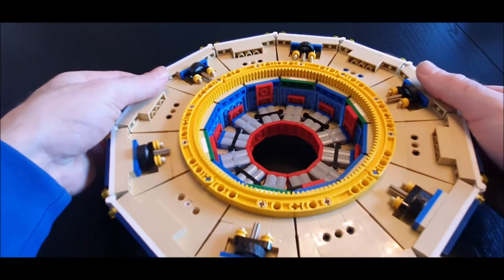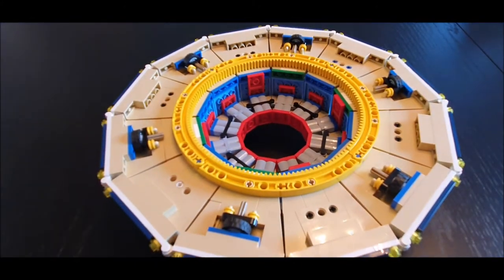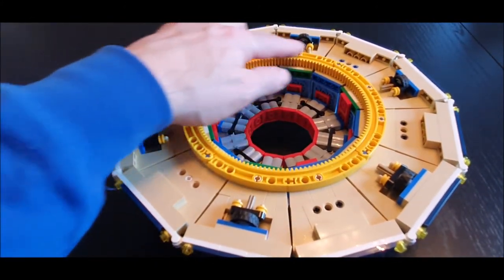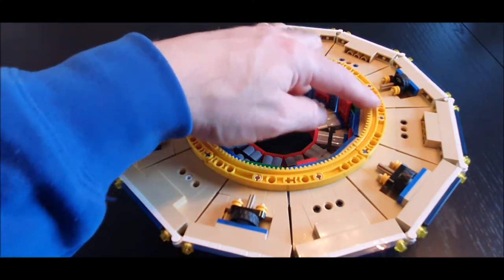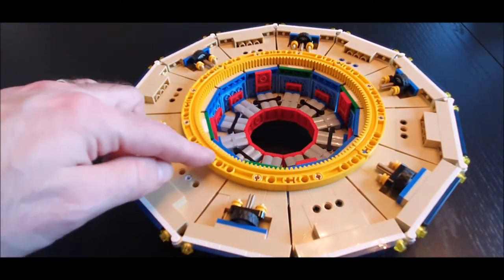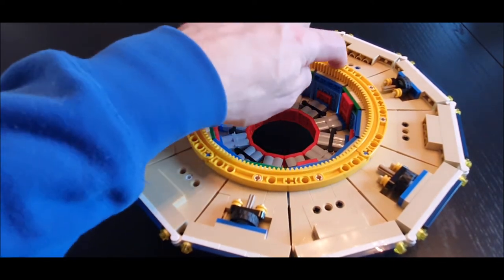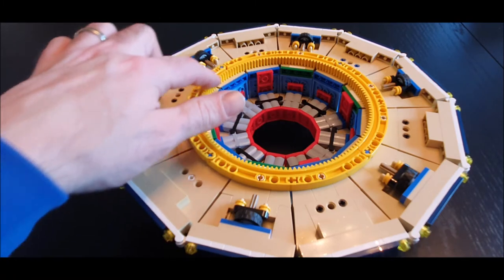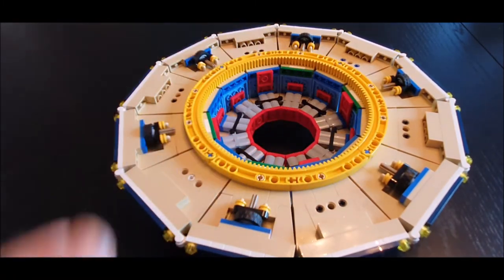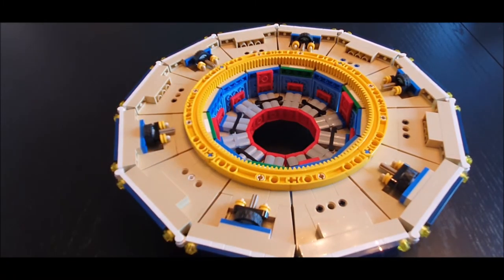Let's have a quick look at the underside and the structure under there. We have four yellow 90-degree pieces all joined together with Technic pins, and on the inside of that is the gear train, which I would imagine will engage with the gears we made on the base unit in part one.